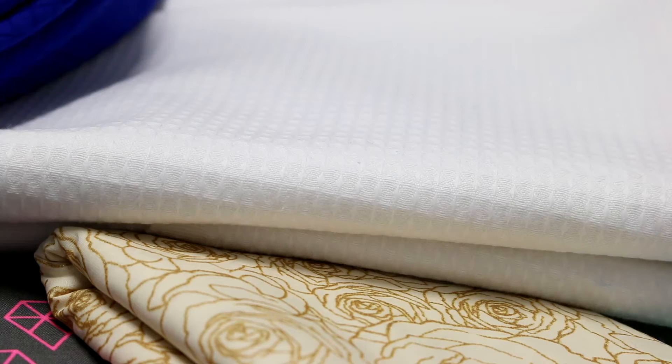These last two fabrics I'm pretty excited about and they're both from Fabric.com. The first is this 100% cotton waffle weave — it's sort of like a toweling fabric. I got three yards of it; it was about seven dollars a yard and they had bulk pricing. I'm really looking forward to this — you can use it to make bathrobes, towels, bibs, burp cloths, or household items. I'm actually going to pre-wash this and try to make some dish towels or washcloths.